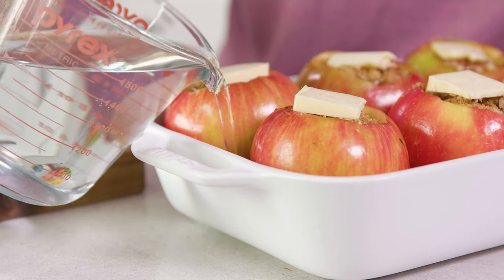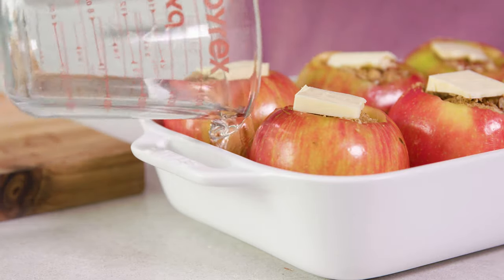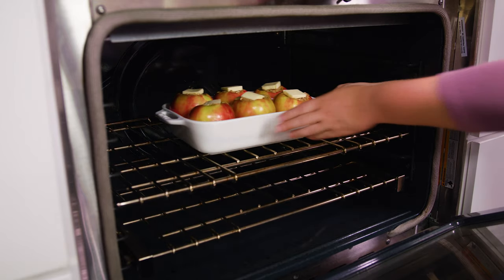Now you don't want these to bake dry. You want to add in some water to create steam to steam the apples while they bake. So I'm going to pour in about 2 cups of water into the bottom of the baking dish so that the apples sit in the water. Then we're going to bake these in a 375 degree oven for 45 minutes or until the apples are soft.